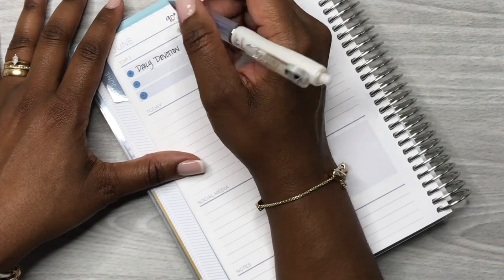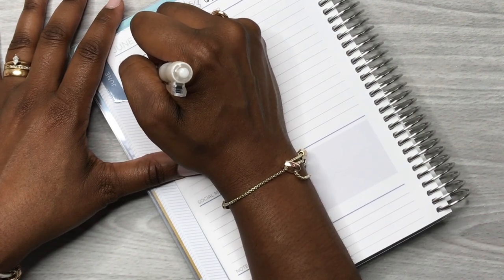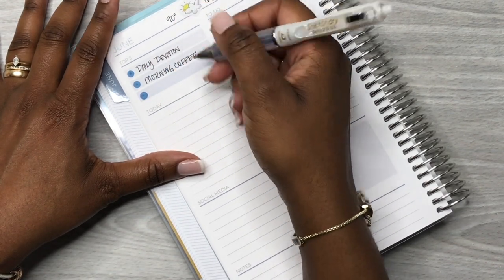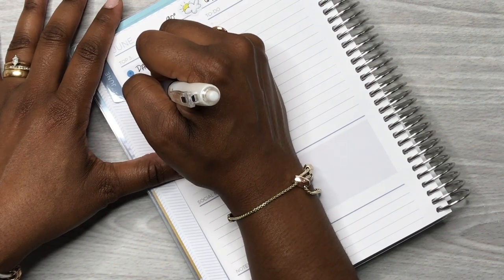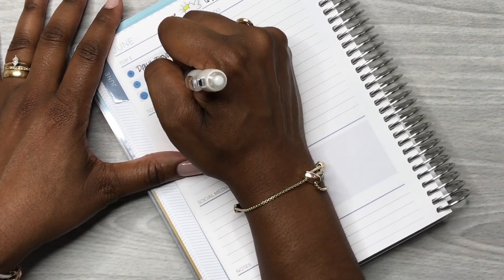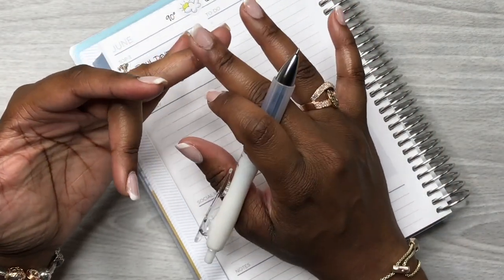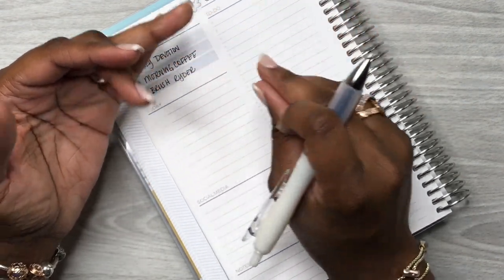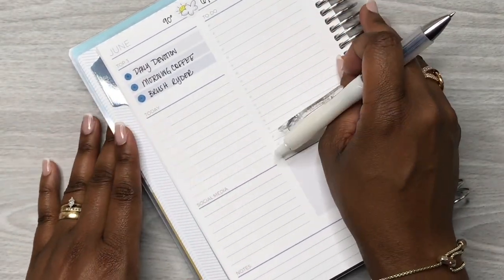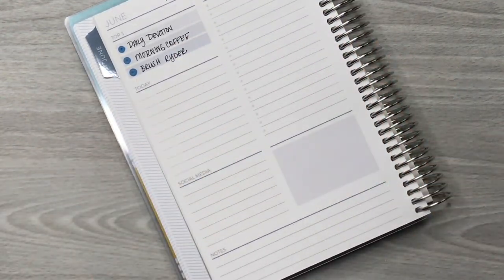I also want to make sure I have my morning coffee every day. And then I want to make sure that every day I brush my Maltipoo - he's a mix of a Maltipoo and a toy poodle. His hair will get matted if you don't brush it every day, so if the kids don't do it then I have to make sure that I brush him.